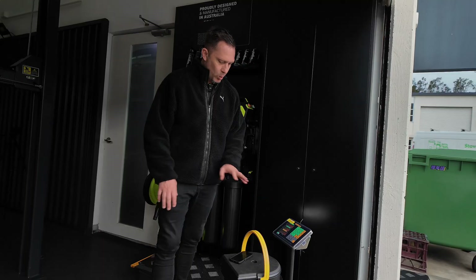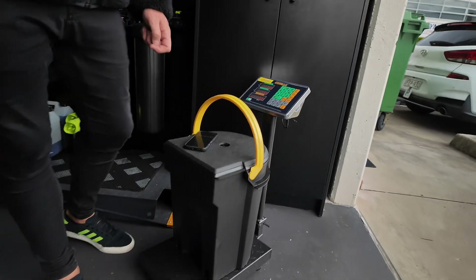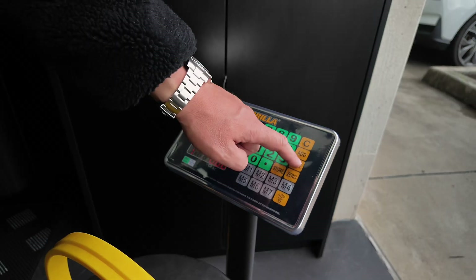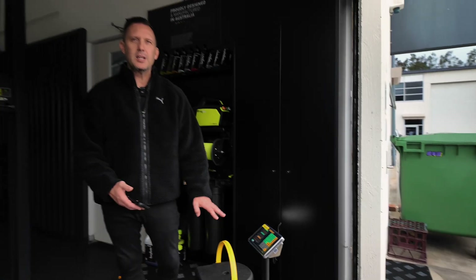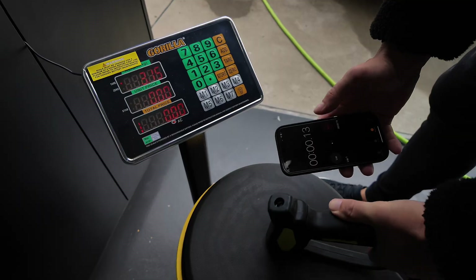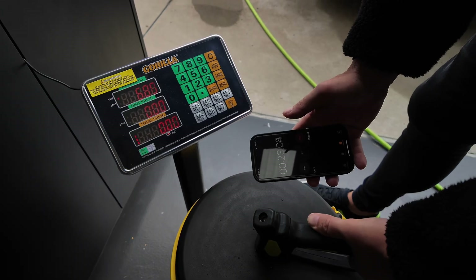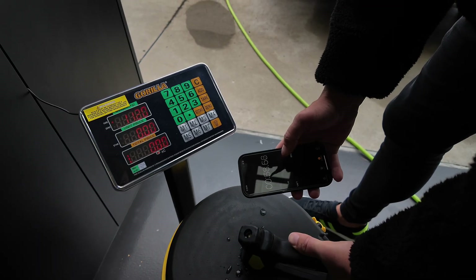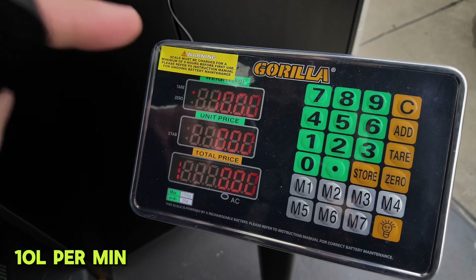For the flow test, we're going to actually weigh the water. The bucket with my phone on it is at 2.8 kilos — we'll tare that out, which drops everything to zero, eliminating the weight of the bucket. Now we're going to do a test for one minute: pull the trigger and see how much water ends up in the bucket. And exactly on a minute — 10 litres.